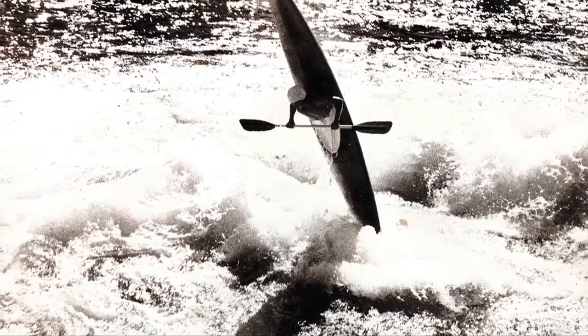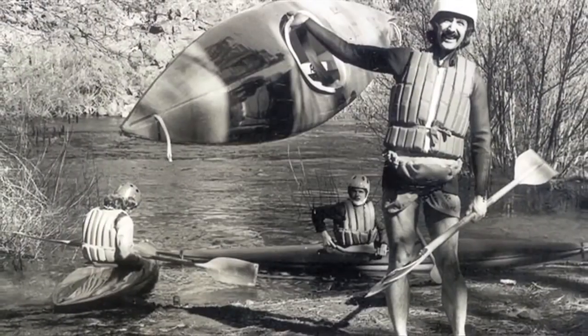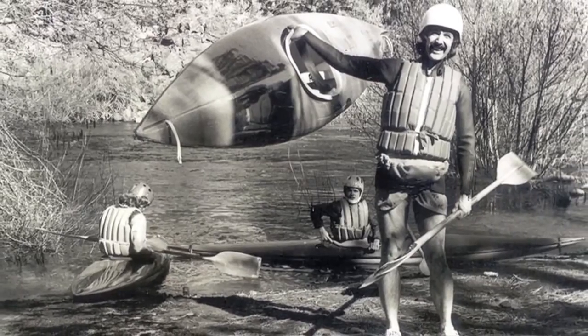I've been a kayaker since the mid-60s. In those days, if you wanted a kayak, you had to build your own or beg somebody to build one for you. And I happen to not mind building them, so other people were starting to beg me to build boats for them.